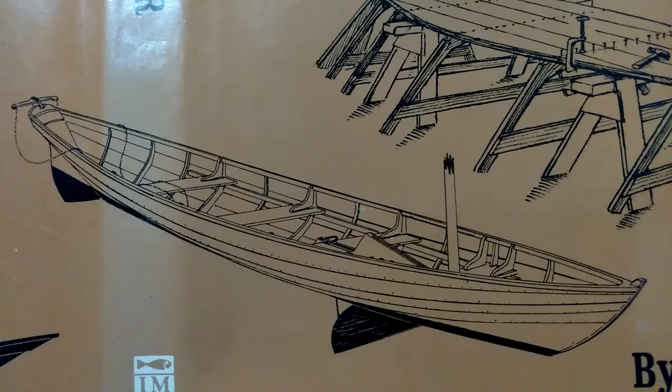Thanks for stopping by and watching this episode of Building the Alpha Dory. If you've got any questions or comments, feel free to leave them in the comment section and I'll try to address them in a future episode. Thanks, see ya.